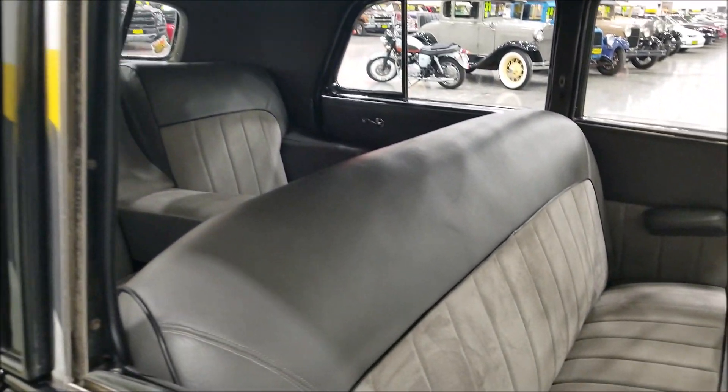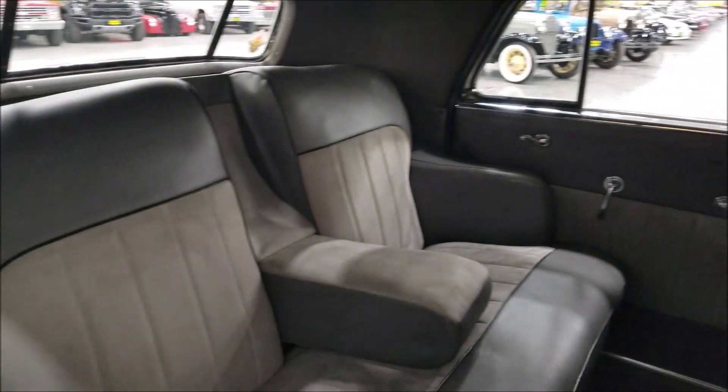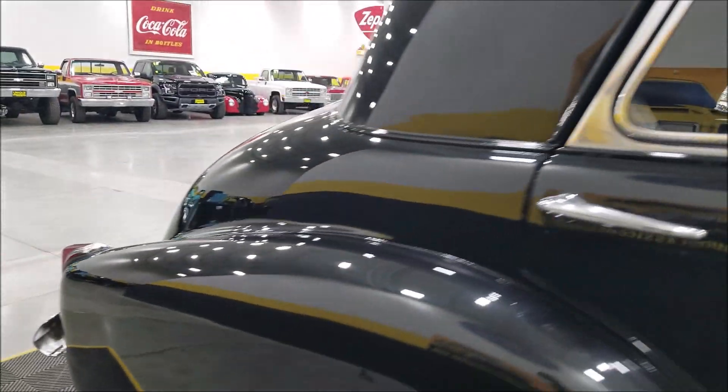Let's go ahead and take a look at this interior. Like I said, you have a vinyl cloth blend. The dash looks pretty stock. Check out the rear — center armrest that folds down — and it's riding on wide whites with wheel covers.